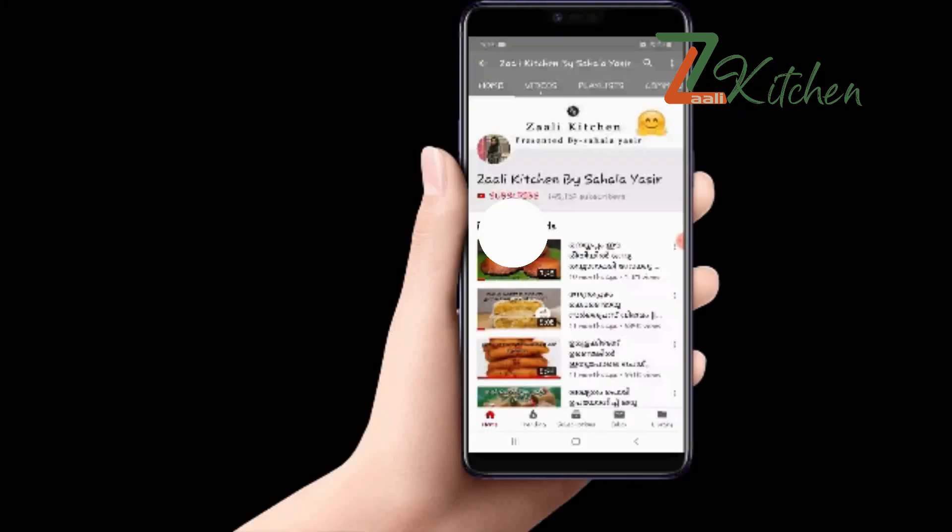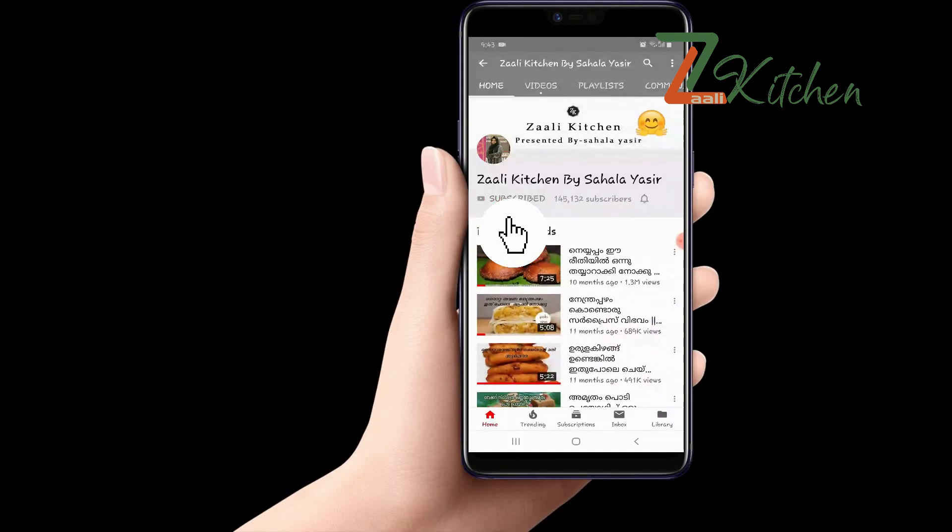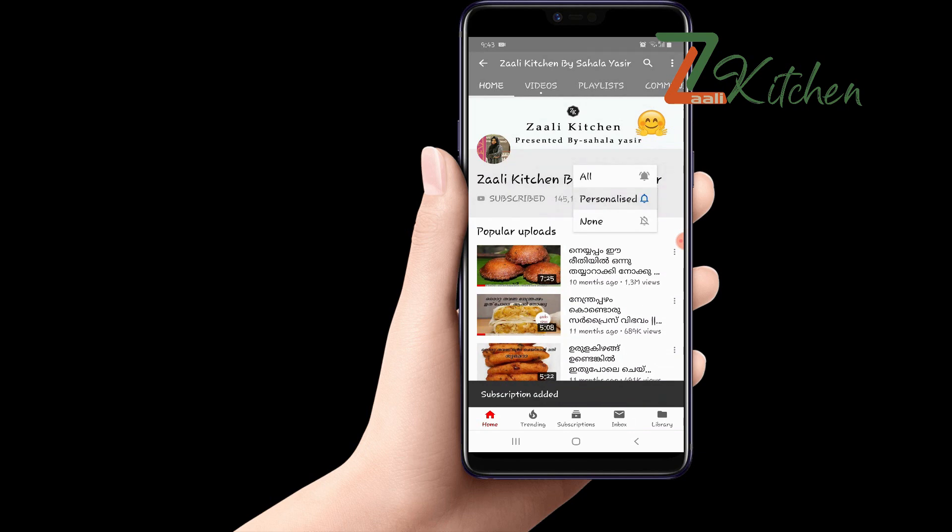If you want to subscribe to the channel, please press the bell icon and click it.